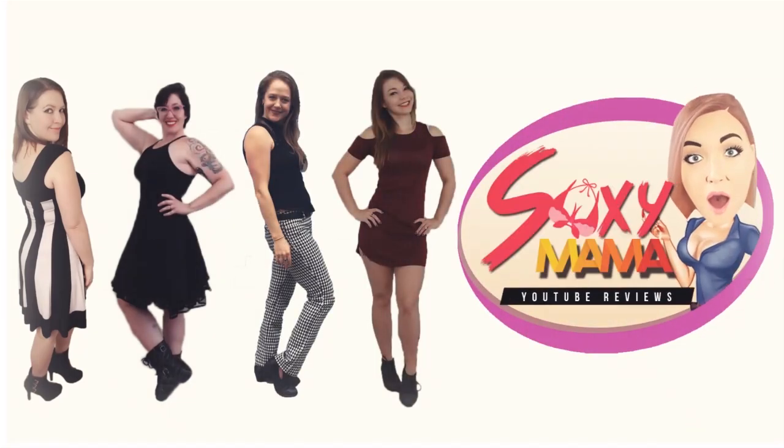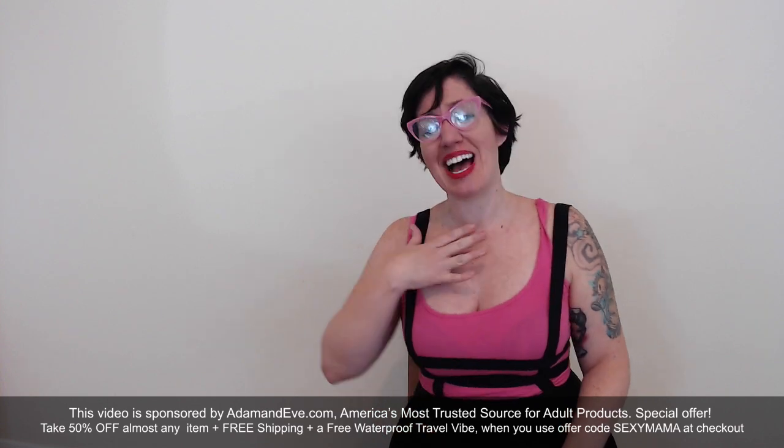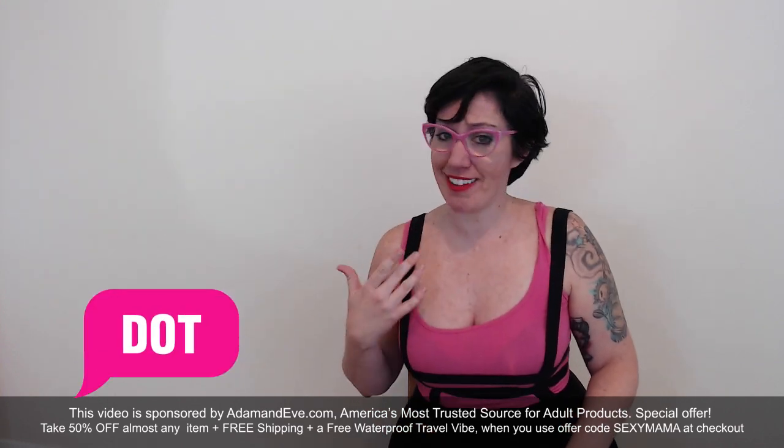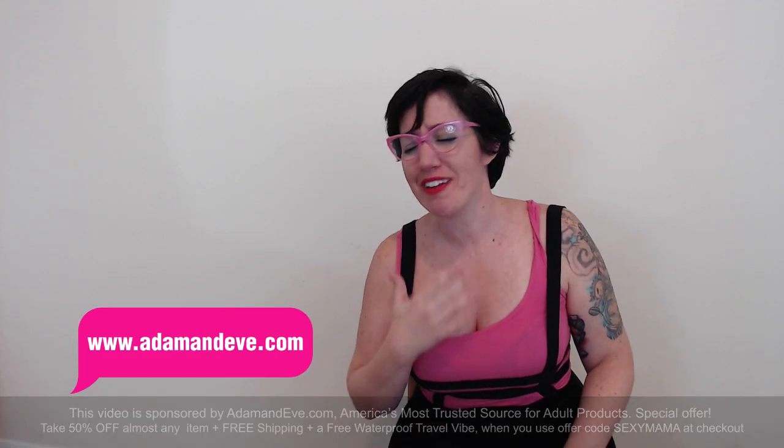All right, trust me on this one. You want these clamps to put your nipples under lock and key. Hello out there, my sexy mamas! It is I, Dot, Wife and Sexy Mama, here with another amazing product from AdamandEve.com, a trusted name in 18 and up playtime.